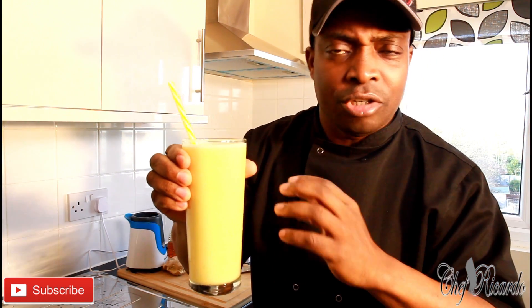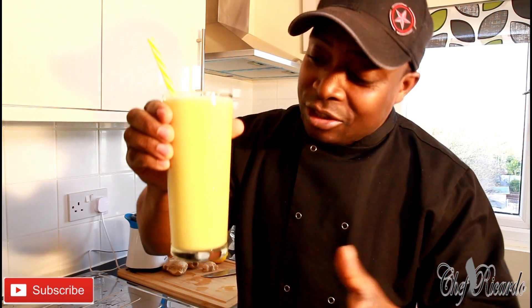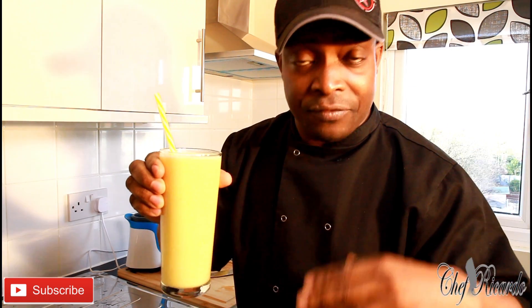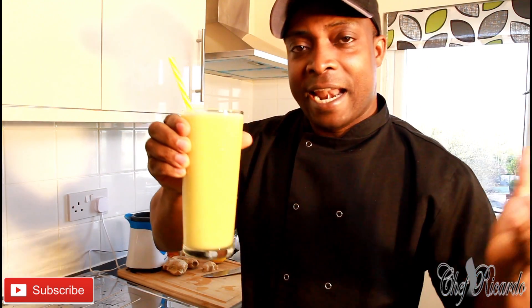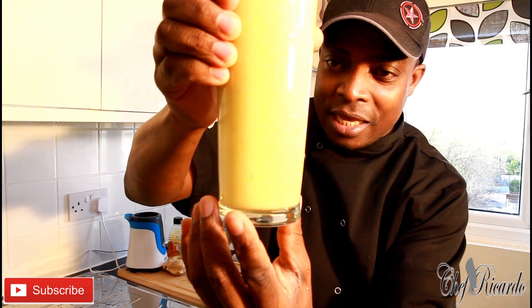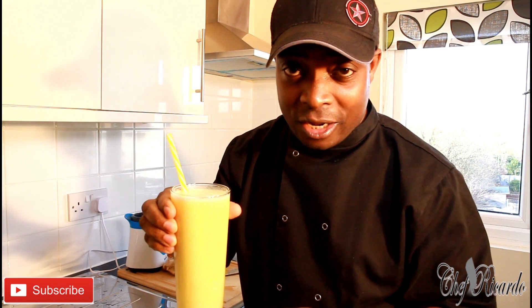Very easy, very simple, a little bit of honey — drink it natural, not fizzy, real juice. Thank you so much for watching Chef Ricardo juice bar channel. Please subscribe and leave a comment below — we've got a lot more recipes and ideas coming. Don't go anywhere, stay right there. One love from Chef Ricardo!